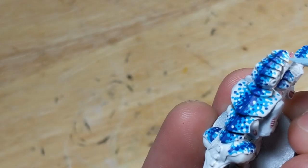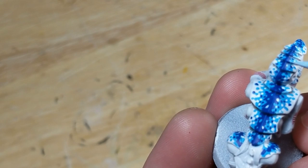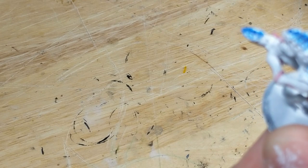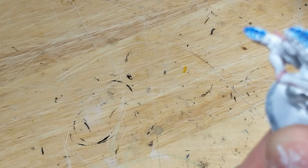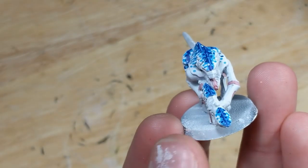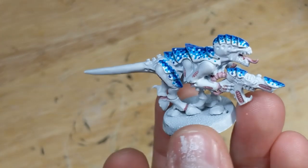Now to highlight the carapace. I mix Deep Sky Blue and white one-to-one and highlight the Deep Sky Blue edges of the carapace. Then I mix blue and white one-to-one and highlight the blue edges of the carapace and central ridge. I failed to adequately record this because I'm an idiot who doesn't keep the model in frame, so you may have to use your imagination here.